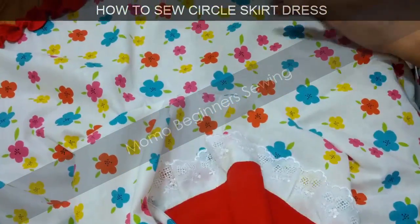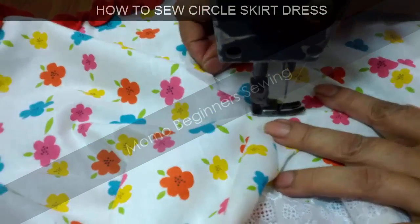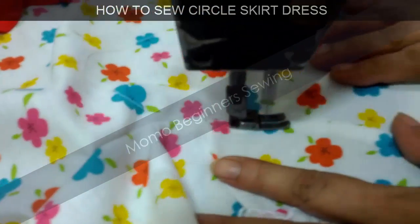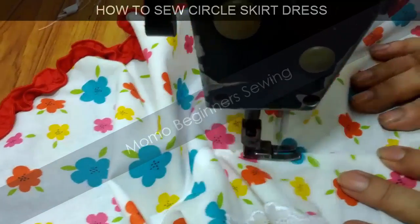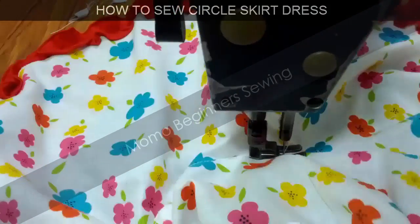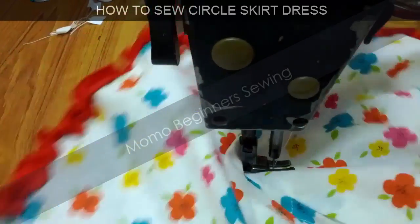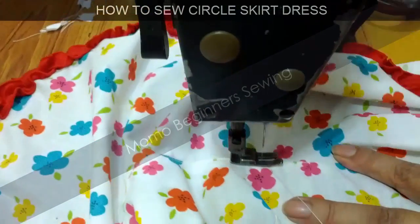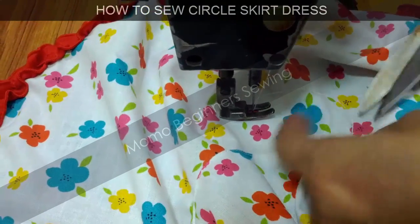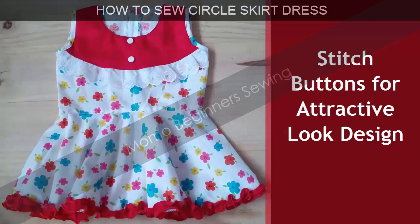Now we are finalizing. I'm doing a final seam over the joint part of the bodice and skirt, which gives a very nice look. If you want to attach a ribbon or fancy flowers here it will add a lovely touch, or if you're making it casual you don't need any extra embellishment. You can see this is a cotton fabric and it looks very nice. This is the final look of the dress! If you like this tutorial please subscribe to my channel and share it. Thank you so much!